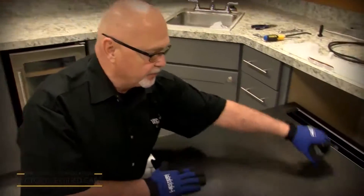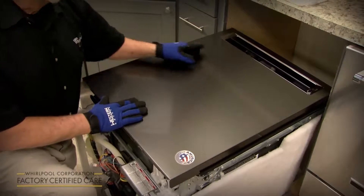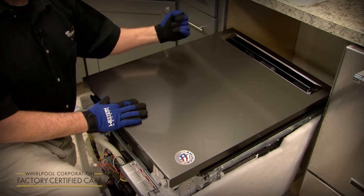the best time to install that is while you've got the unit laying on its back, because there are two studs here. You just slip the handle over them, and there are two allen wrench set screws that you're going to want to tighten. It's a lot easier to do it when it's laying on its back rather than when you set it up.